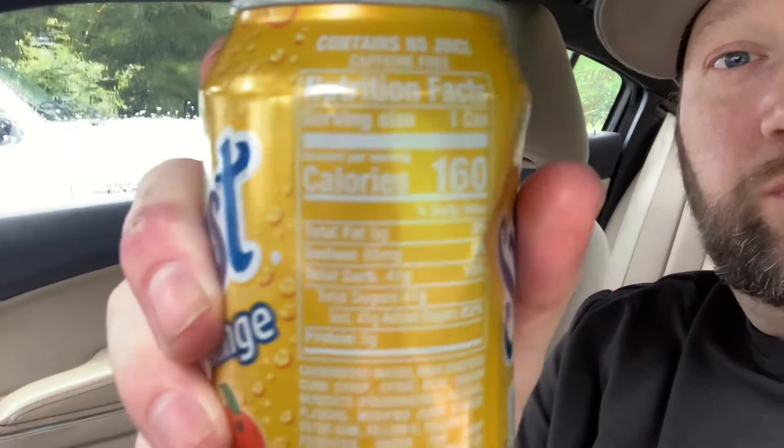There's your nutrition facts. But yeah, not bad — out of five I'll give this a three and a half. Catch y'all next time, peace out.